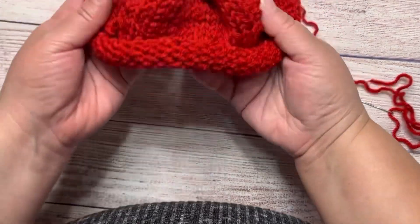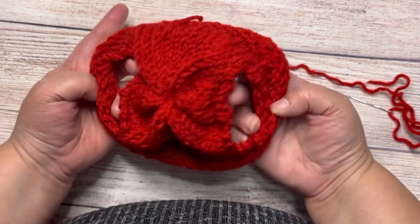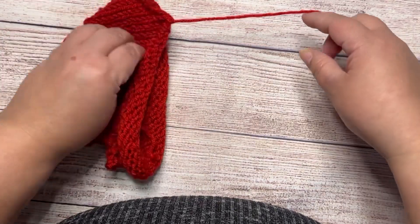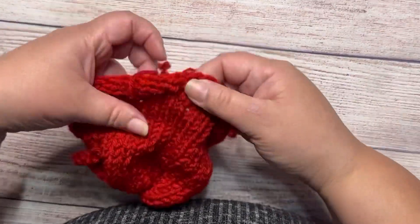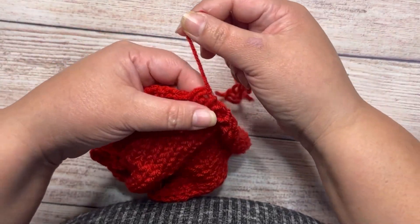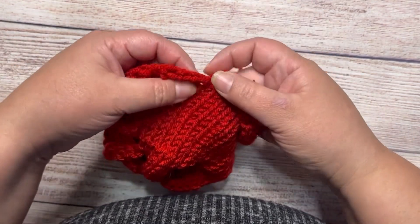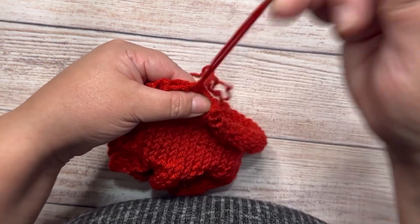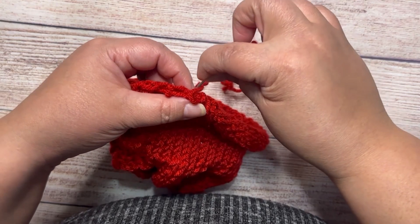It looks like this. You see — the other tail from the bottom. I'm gonna cut these two. I'm not doing any stitches or border or edge — I'm just gonna make some stitches here too, tie a knot, and cut the yarn.